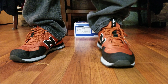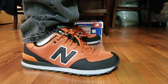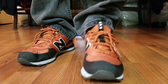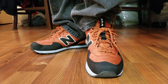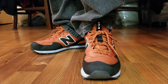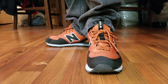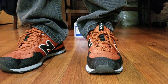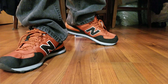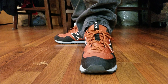Today is going to be the New Balance 574 in this burnt orange, copper, or copper and black colorway. I ordered these from Joe's Outlet — I'll try to leave a link in the description below. The regular price was probably like $89 or $99 and I got these for $29.99 through slickdeals.net. Check them out for all types of deals — they'll send you to the website, promo codes and all of that.